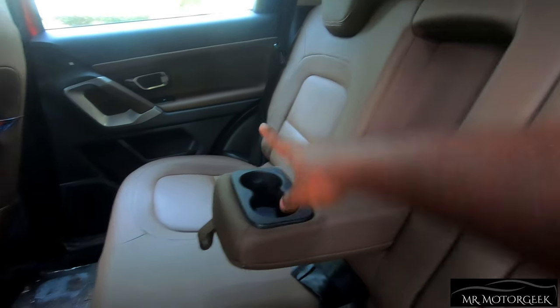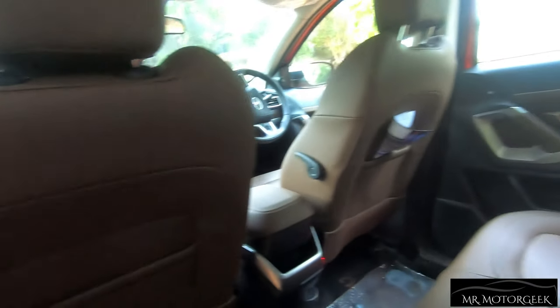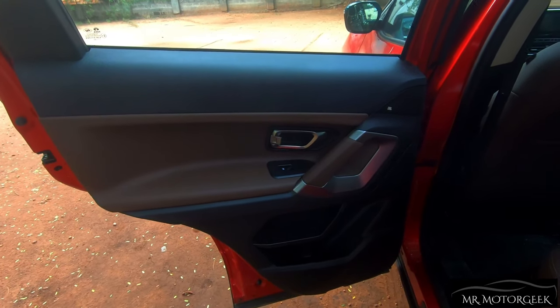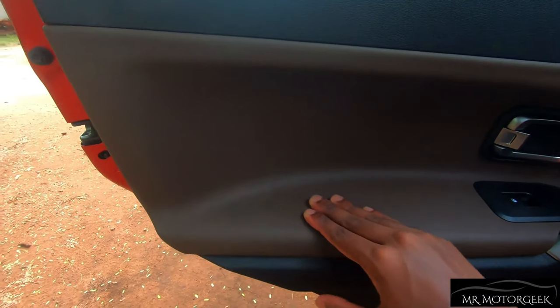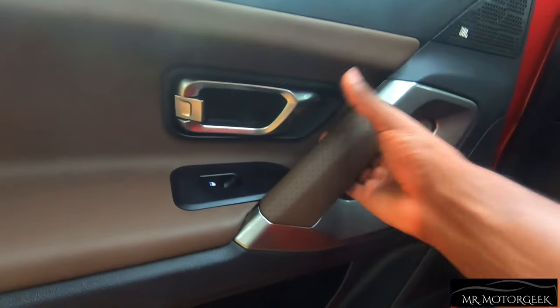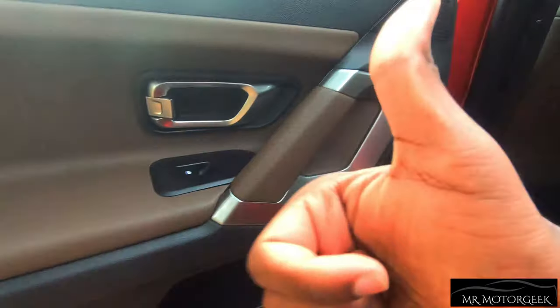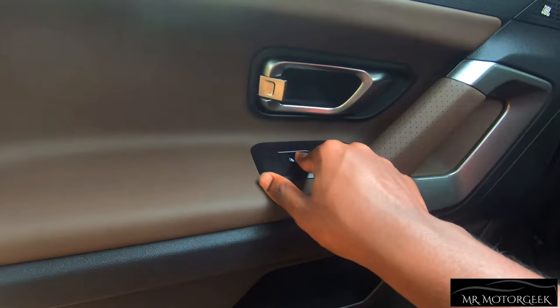There is a center armrest with twin cup holders. The parcel shelf is vast in size and can hold a lot of items. Magazine holders are provided on both seat backs, along with partial reclining seat backs for extra knee and leg room. The door panels are finished in a dual-tone black and brown color, with top-notch material quality. There is a brown leather-wrapped soft finish which feels really good and premium, with chrome-finished door handles and a silver-treated grip handle.